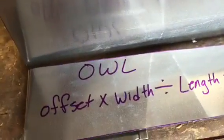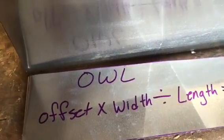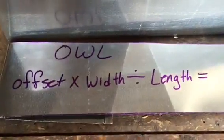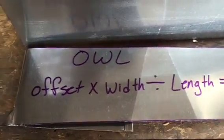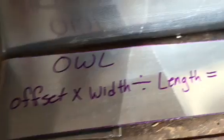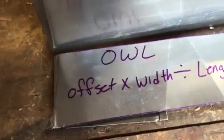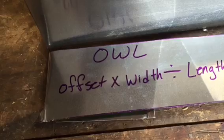I'm going to talk to you about the OWL method for cutting an offset in ductwork. I tried to search around and couldn't find anything, but I'm going to explain it right here. In this job we need to offset the ductwork four and a half inches to go over some pipes.